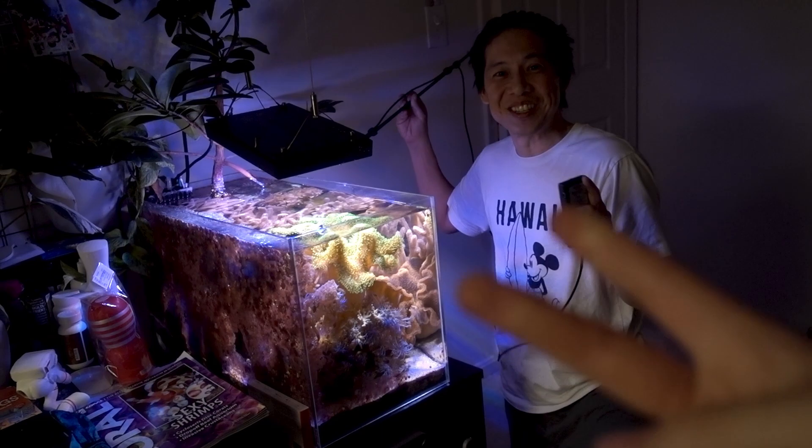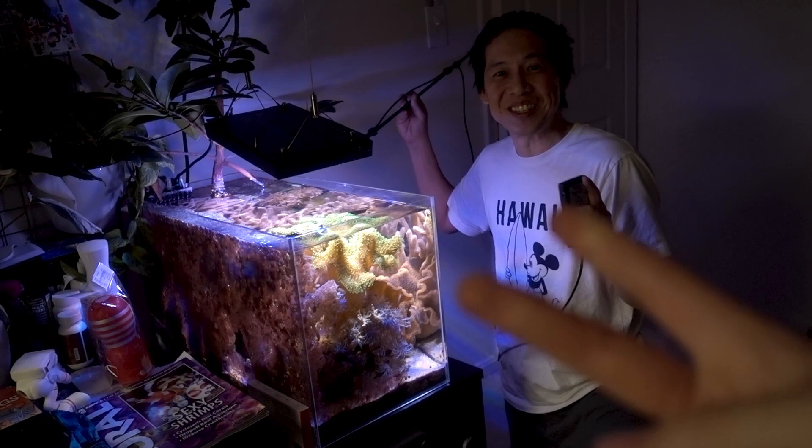My lovely wife is holding the camera today — one of the rare occasions these days because she's always so busy.